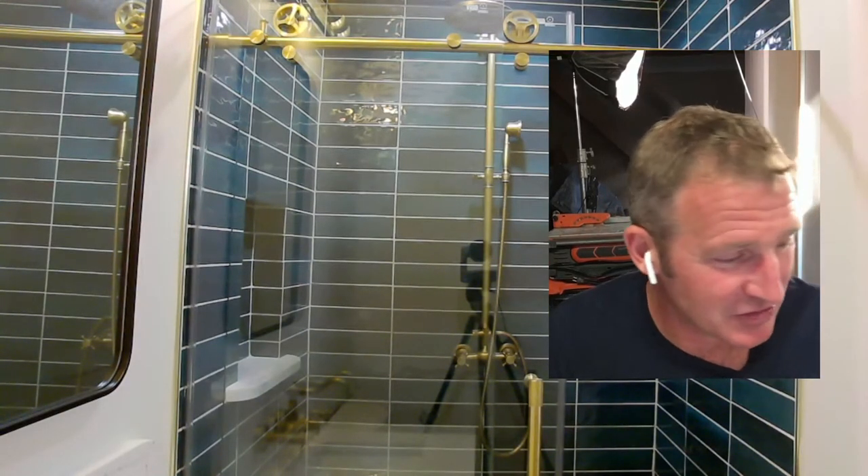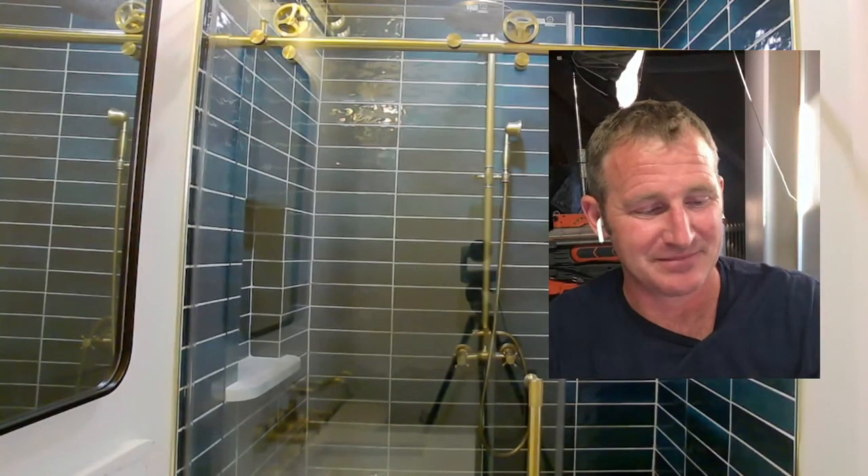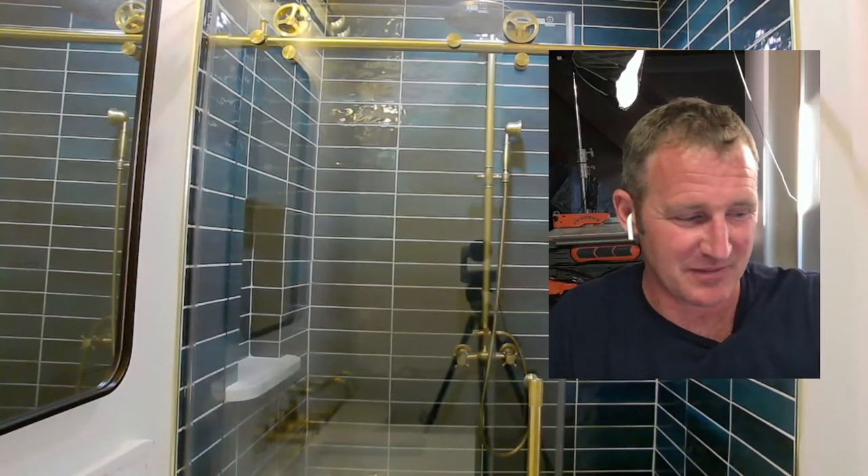We're finally getting to the finish line. A couple more things to do — really just electrical. I ended up buying some Wi-Fi type switches off Amazon that I thought would be cool, but I can't get them to connect to the app correctly, and they don't manually turn the light on or off either. Sometimes you can't get everything off Amazon.